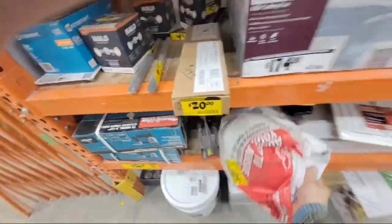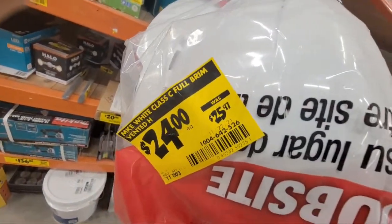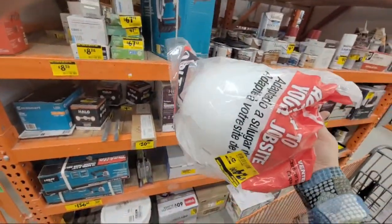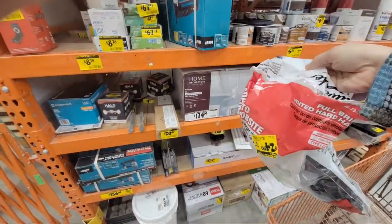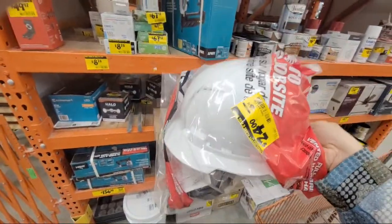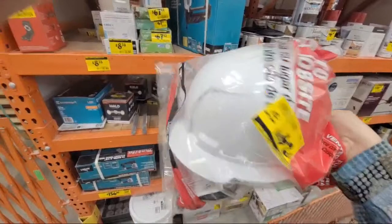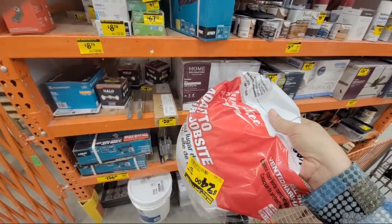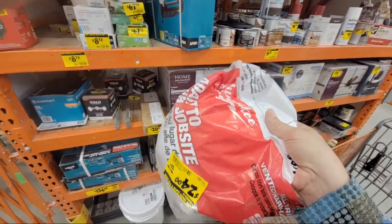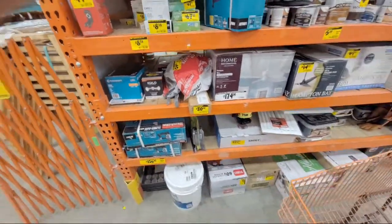These are marked down but only by about $2 — kind of a joke. The Boca store has the Milwaukee hard hat with LED light in the red cardboard box; it was marked down to like $40-something a few months ago and I should have grabbed it but I didn't.